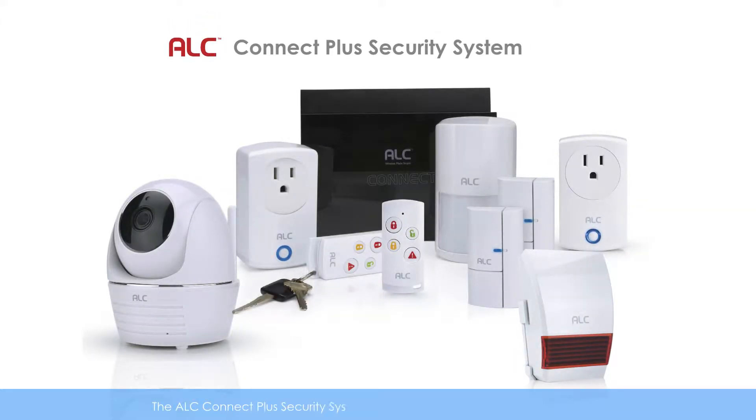The ALC Connect Plus Security System is a wireless system for DIY home security. It can support up to 36 sensors and 4 full HD cameras. Now, let's install the system.